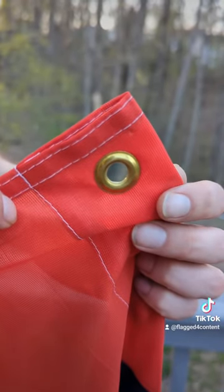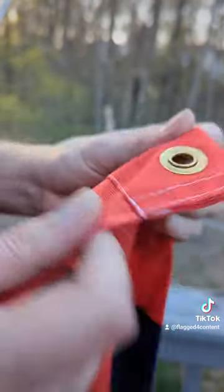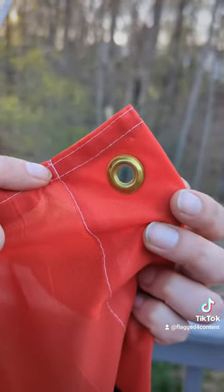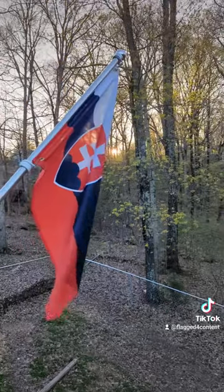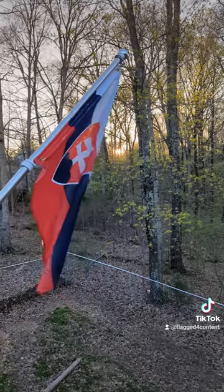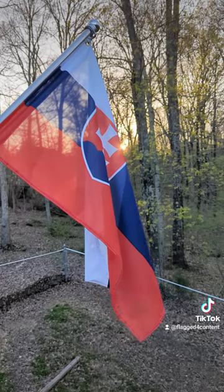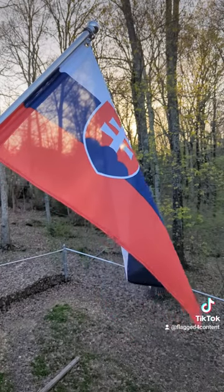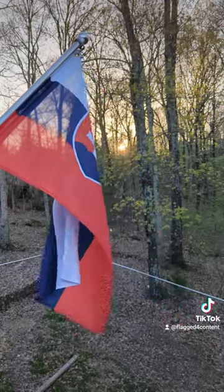And just for good measure — I don't know why I put the red side — but in case you didn't believe me that I did both, there's the red side. Now the fun part is that we actually get to fly the Slovak flag that we got in, I think, 2011. Got this in Bratislava. Never been able to fly it, so put some grommets on your flags and you'll be able to fly them. Thanks for watching.